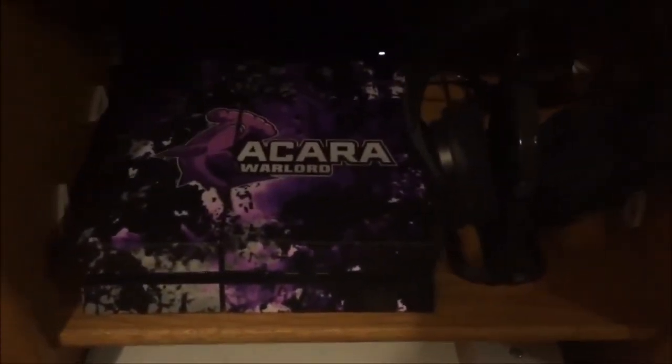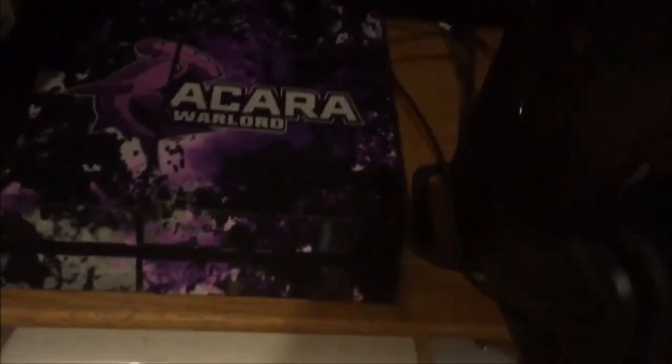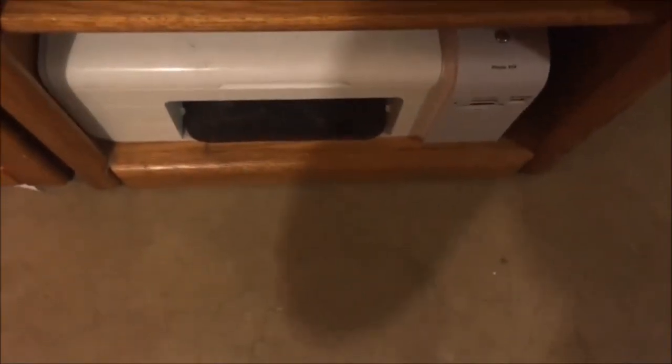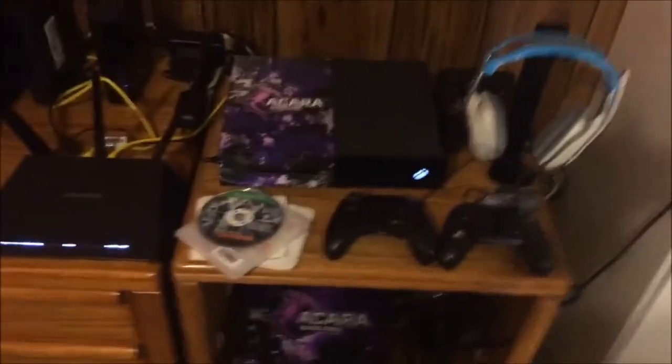On the bottom shelf is my PS4 console, wrapped in the Akara Warlord logo from Flaming Toast decals - shout out to them. The headset I use for my PS4 is the Skullcandy Player One. It's pretty nice, but I rarely use it because I think the PS4 is hella overhyped.